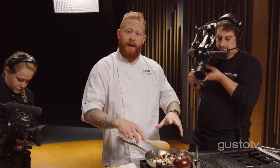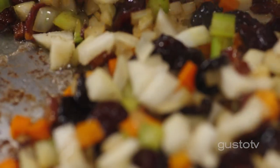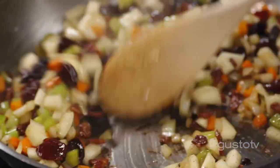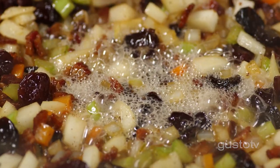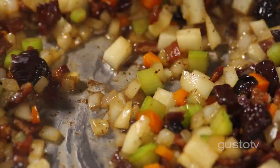This just needs to cook until the pears have broken down and become soft. All those little caramelized bits on the bottom — that's all flavor I want inside my stuffing. So in order to get that off, I have to add a liquid. You could add wine; I'm going to add beer. If it's not good enough to drink, it's not good enough to cook with. You see all those brown bits coming off the bottom — that's all flavor.